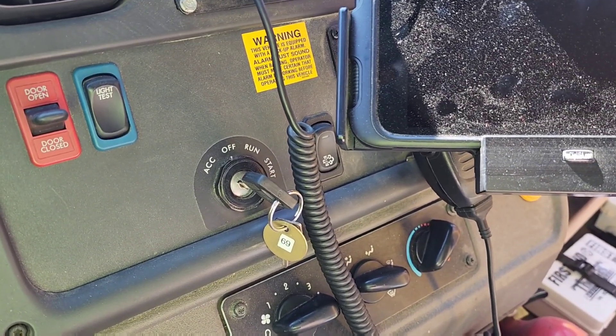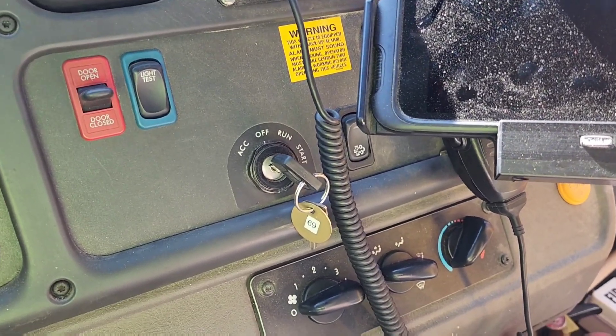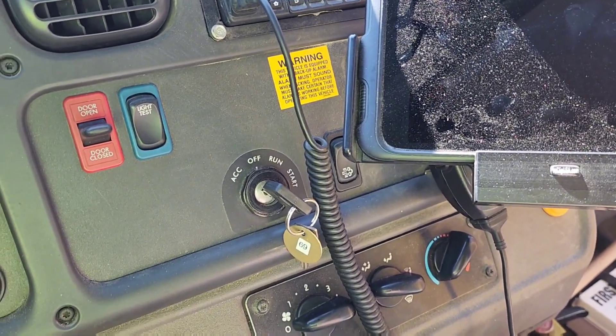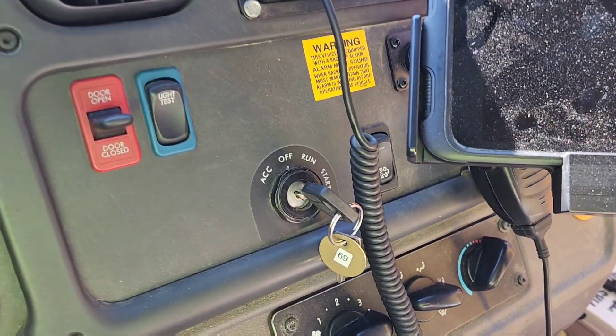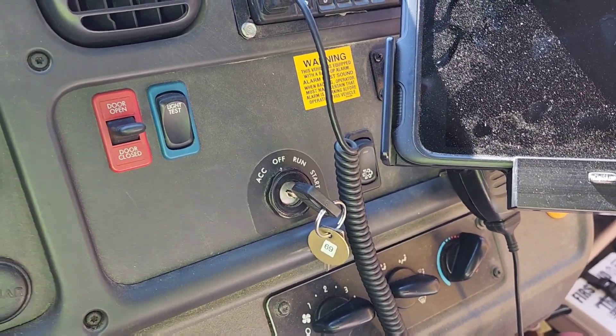If you do it with a computer or scan tool, it'll initiate the regen regardless — you can run your heaters, AC, whatever. But with the switch, all that stuff has to be off. Have a nice day, I sure hope this helps.